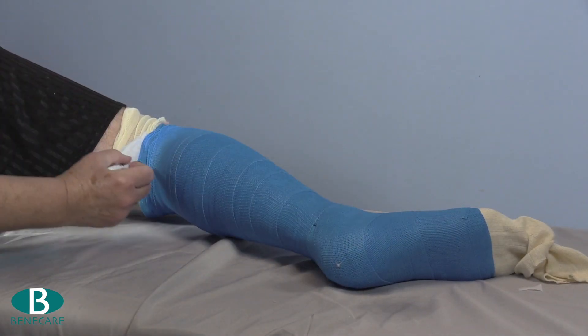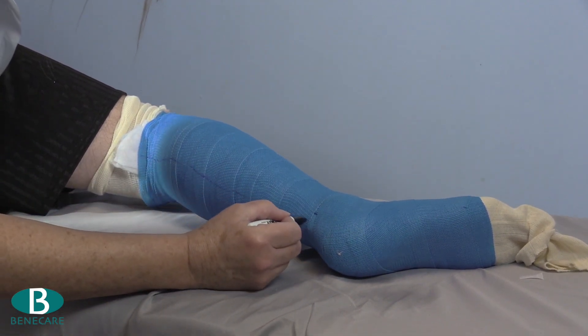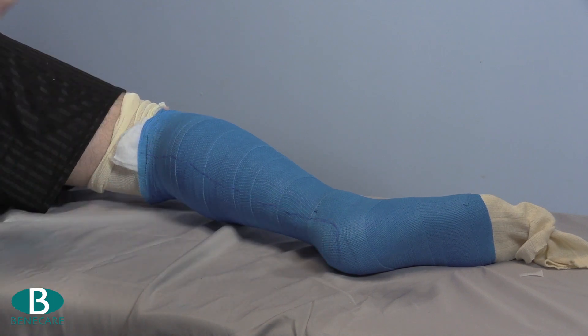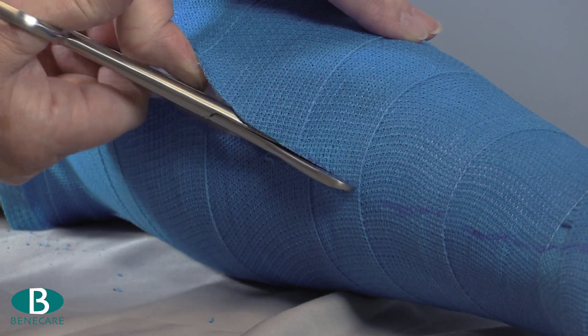Allow the cast to reach the initial set and rest on a soft pillow. Mark the cast along the posterior aspect with a J at the heel. Using bandage scissors or nibblers, cut along the template.